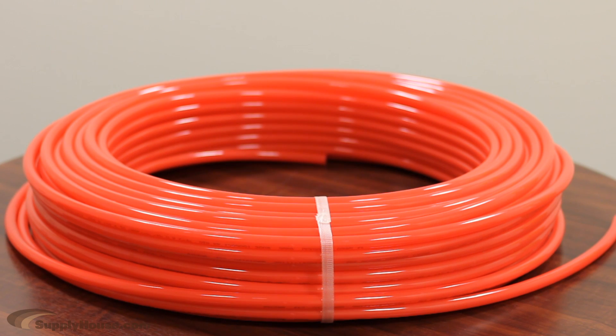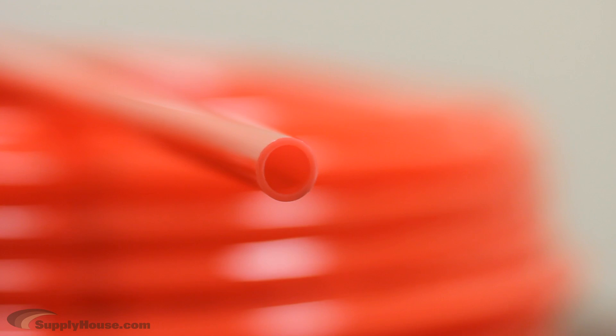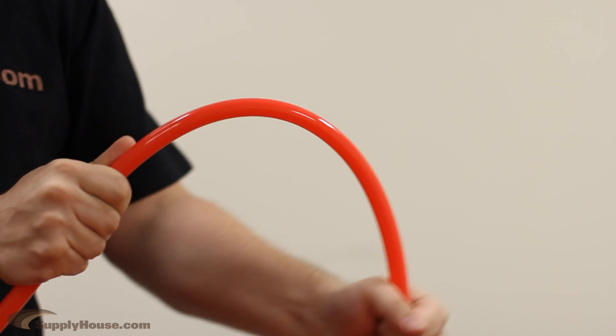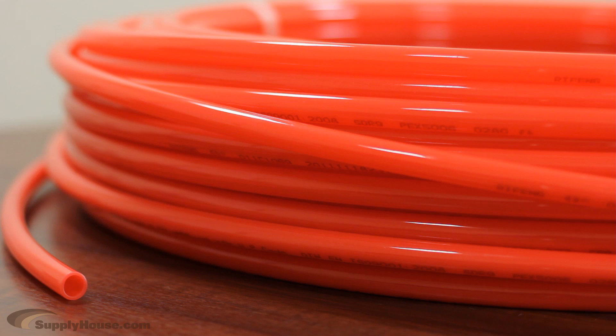This PEX B-grade tubing is designed for use in closed-loop hydronic heating systems. It is a high-quality and reliable tubing, though slightly less flexible than PEX A tubing due to the manufacturing process used for its production.